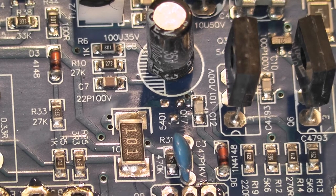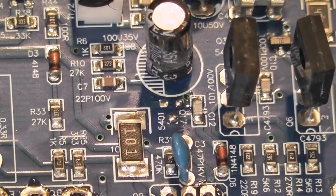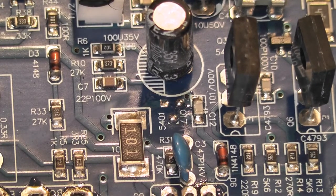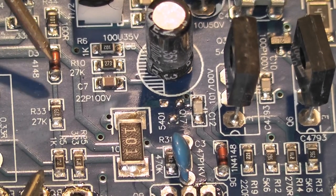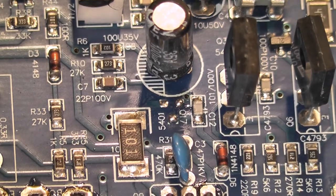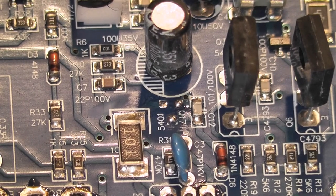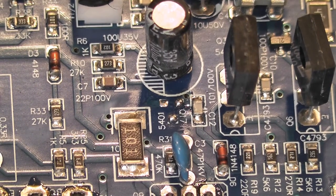I said these 1k resistors were open circuit - I'll just check that before I unsolder them. Yes, this 1k is indeed open circuit. And the other 1k - it is indeed open. So we'll take them out. Same process - get it hot, big blob of solder, job done.